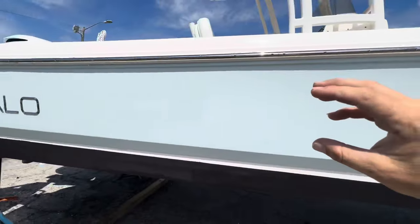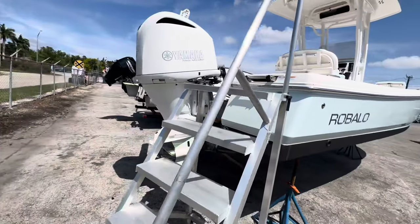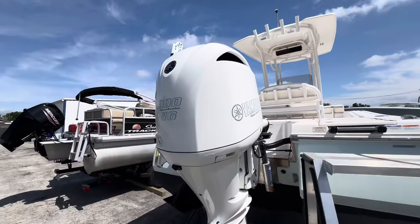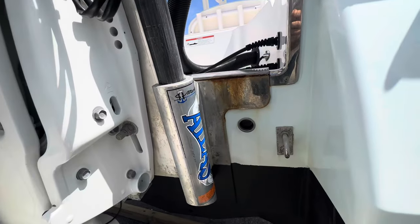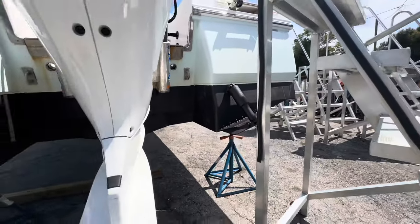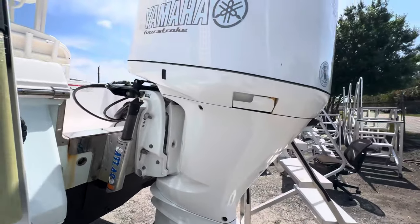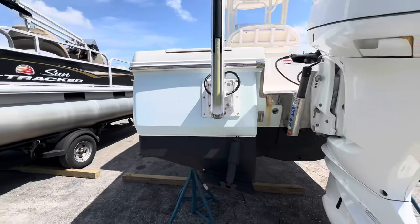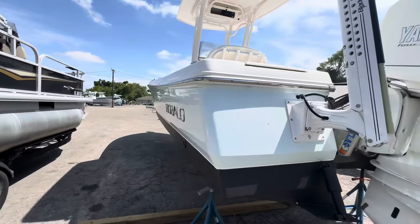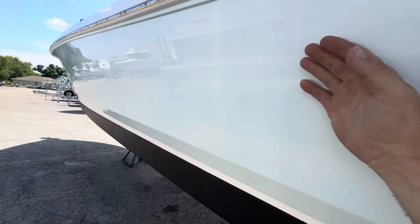We haven't detailed the hull yet, so if you did a wet sanding or something like that, some of that dock rash will come out. Atlas jack plate, transom looks good, trim tabs, three-blade stainless steel prop, blade Power Pole. She looks real good on this side — no dock rash on this side.